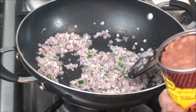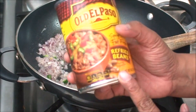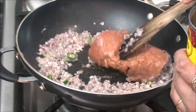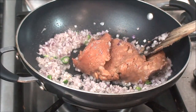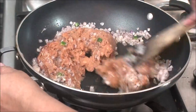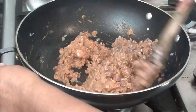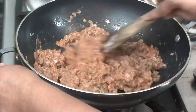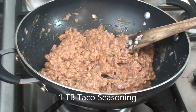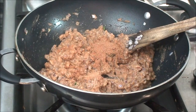Now let the onion, garlic, and green chili cook. As you can see, the onion is turning a little bit brown. At this point I am adding beans — I'm using refried beans from Old El Paso, so I'm adding this canned beans and mixing everything together very nicely. Now add one tablespoon of taco seasoning. In my other video you can also check how to make homemade taco seasoning.